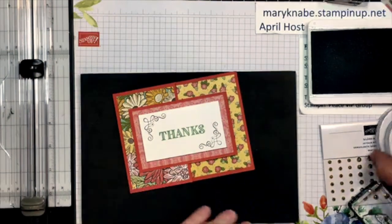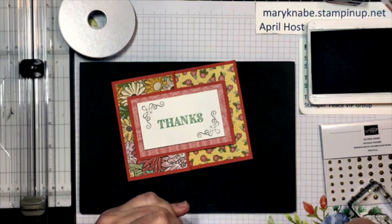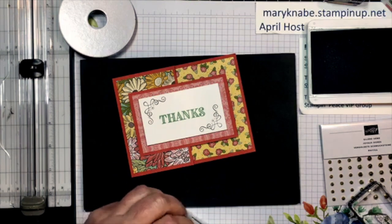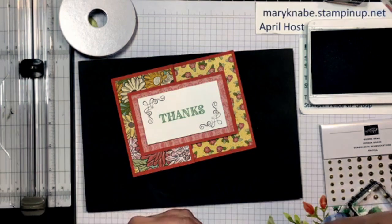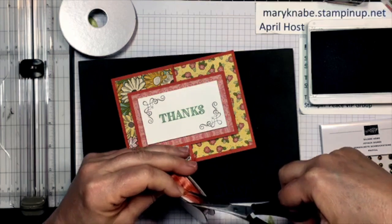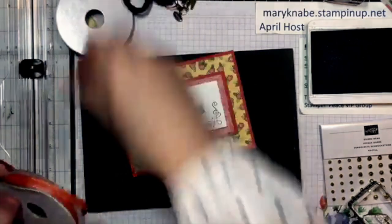I did think of a way I want to use the ribbon. I'm going to use the Terracotta Tile ribbon — the green doesn't quite go with the Mint Macaron. I'm just going to do something really simple. Does anybody else have trouble opening these? I'll get that little bit of cellophane off. I like that we're not putting tape on our ribbons all the time, but getting off this strip of cellophane does take some patience. Our ribbon is so good it's definitely worth the effort.